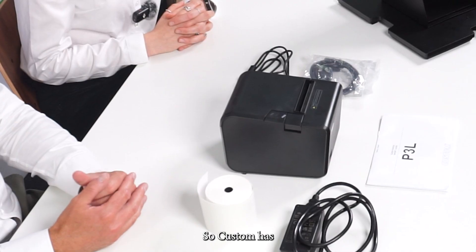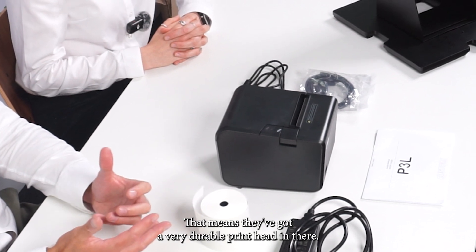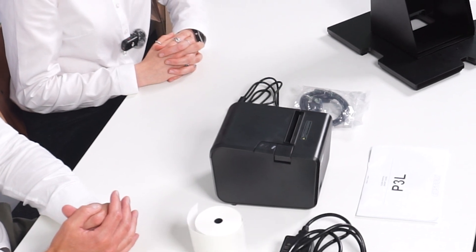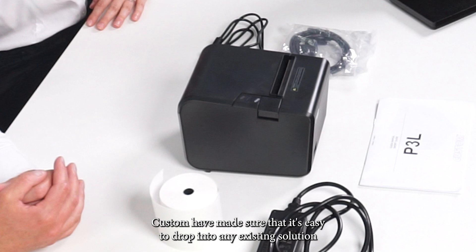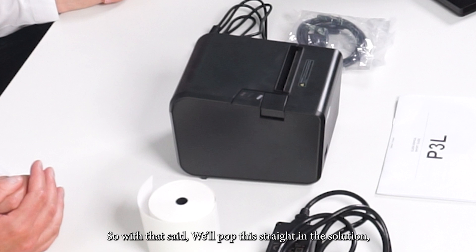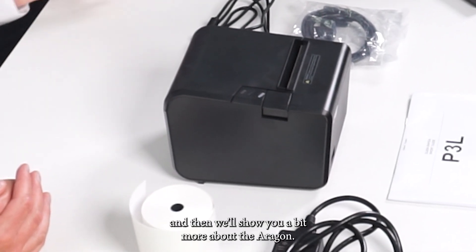Custom has over 30 years of experience manufacturing printers, which means they've got a very durable print head. It also includes an auto cutter and it's got a print speed of 250 millimeters per second. Custom have made sure it's easy to drop into any existing solution because it is compatible with all of the most common printer command sets. With that said, we'll pop this straight into the solution and then show you a bit more about the Aragon.